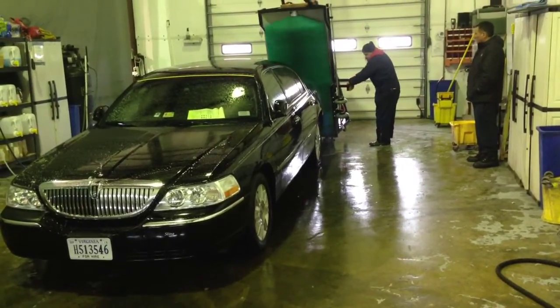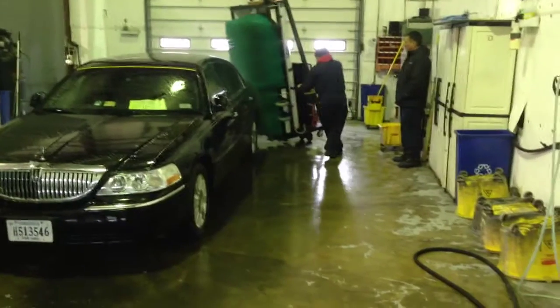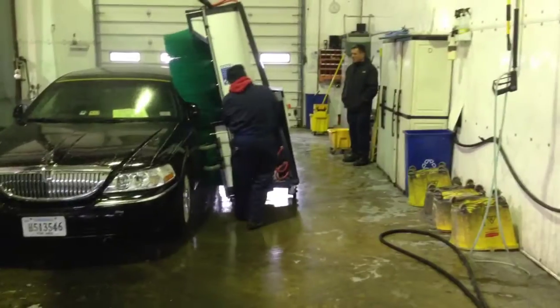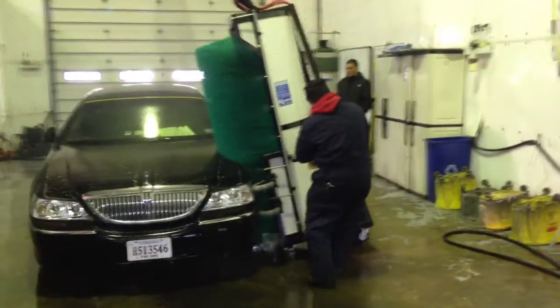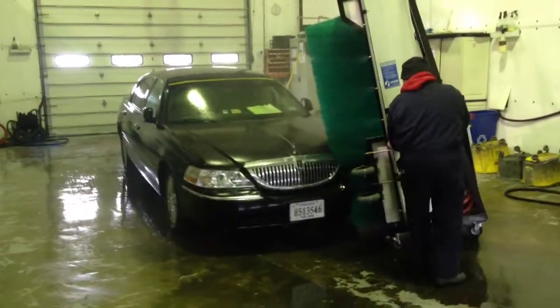And then you walk back to the Mini Power Brush, coming back the opposite way. The brushes will then continue to scrub, as well as now you'll be depositing only fresh water. This fresh water will be able to take all the soap off, and in the meantime, polish the black paint.